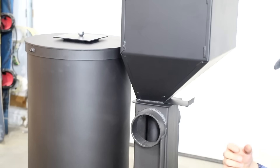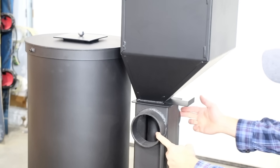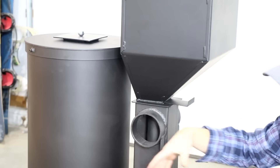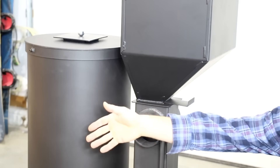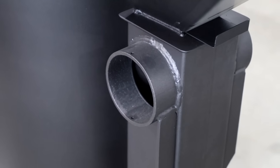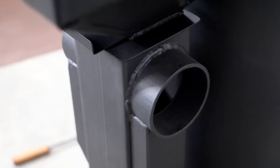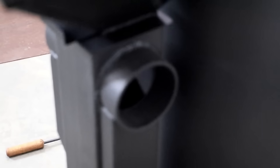You can also increase the efficiency with the fresh air intakes — that means pulling fresh air from outside. There's one of these intakes on both sides, and you can run ducting or hose out into fresh air that would draw it in. The company claims this makes the stove about 5% more efficient, which would add up quite a bit over time.